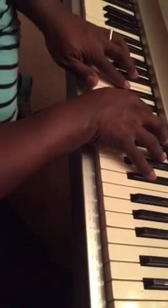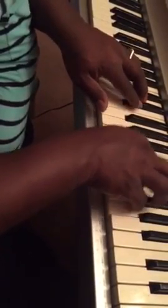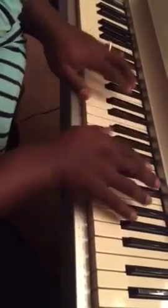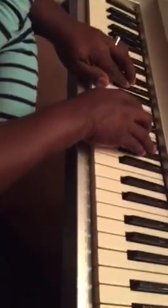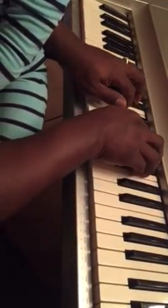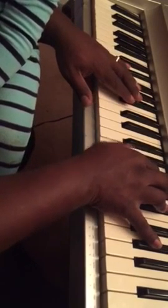Why should I feel discouraged? And then we go — and why should I feel discouraged? And why should I feel discouraged? Thank you. Who wants to?